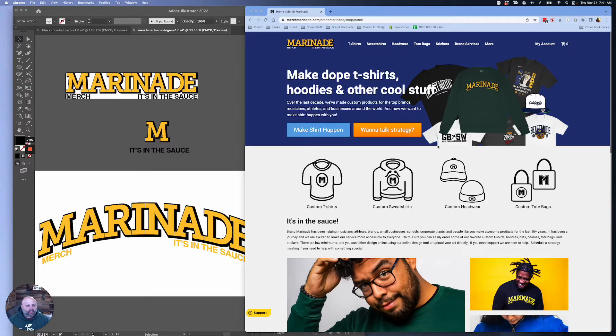Hey, good morning. It's Jeremy, Brand Marinade. We are at MerchMarinade.com. It's Thanksgiving 2022 and I woke up inspired and I want to make a hat today. We have 36 embroidery heads at our facility so we can make a lot of hats every day.